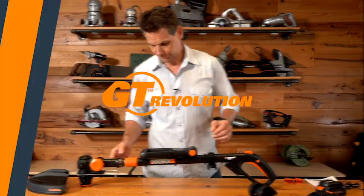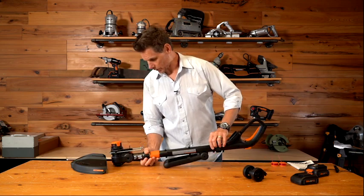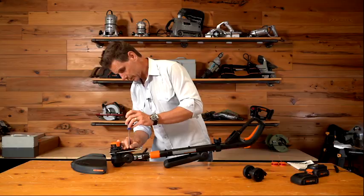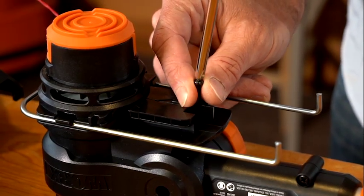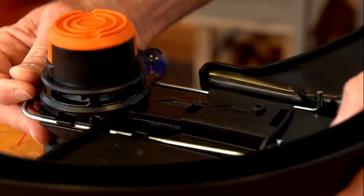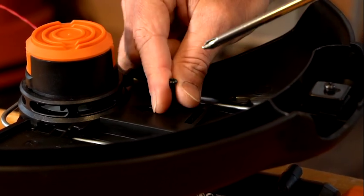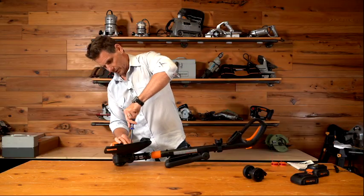Now let's put the tool together and install the guard. Simply turn the tool over — there's a Phillips head screw right here. You remove that. Take the guard and it slides right into place between the flower guard and the tool, and you snap it in. Make sure it's securely seated, then reinsert the screw and make sure that's tightened securely.